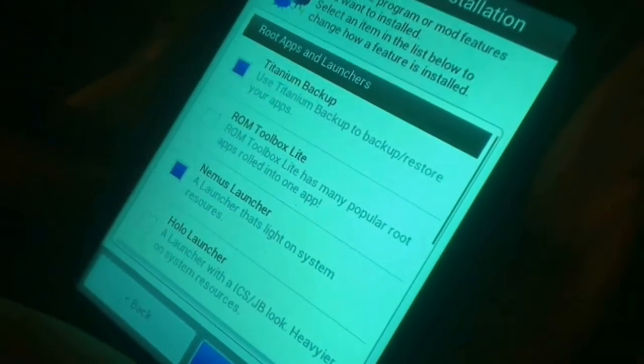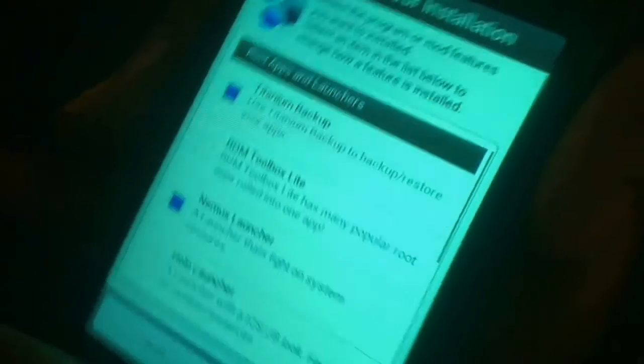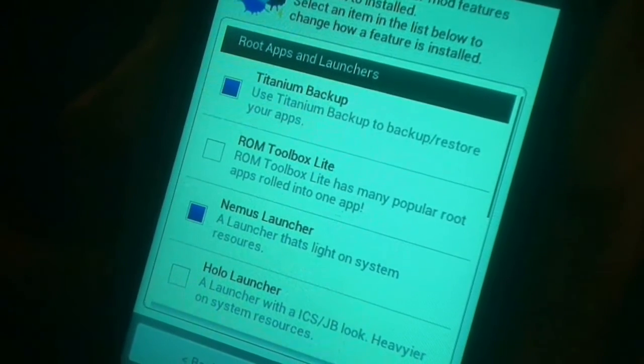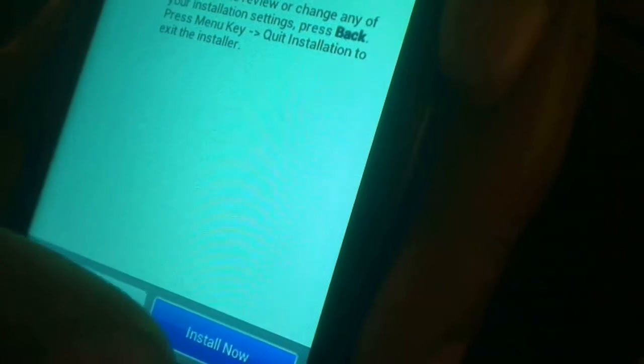Here you have to select the best installation that suits your needs. For me I'm going to select the top one. You want to read it before you select — one of them is for 900 MHz, one is for 800 MHz, and there's an option to overclock. It already has Titanium Backup and the application launcher Nemo's selected, so I'll just hit Next.